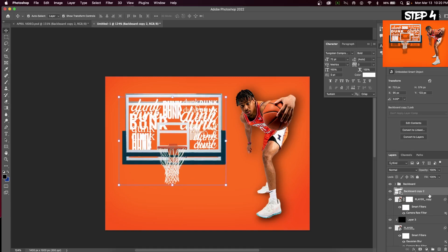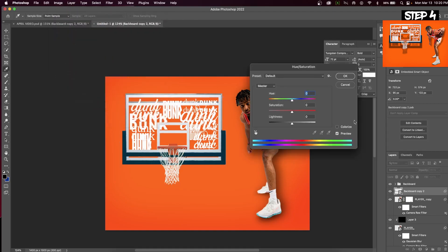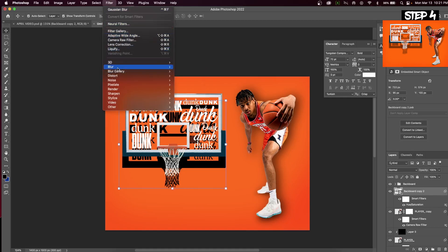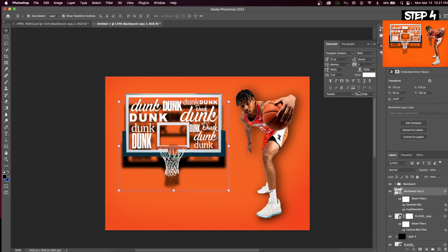This is going to look a little bit funky to start, but stick with me. Go up to Image > Adjustments > Hue and Saturation. Drag the lightness slider all the way to the left — what this does is create your shadow layer. Now we again go to Filter > Blur > Gaussian Blur, and then we've got both our backboard and our player layer done.